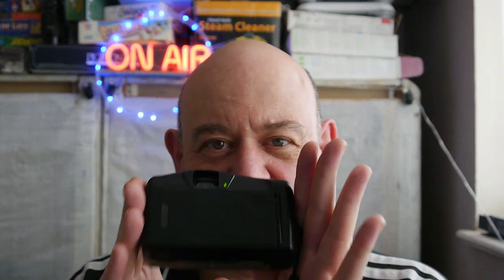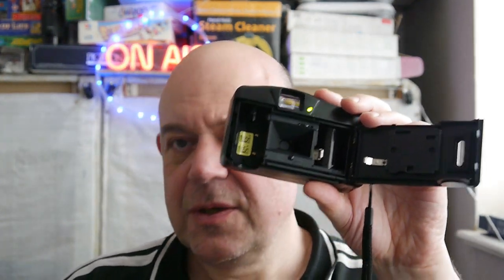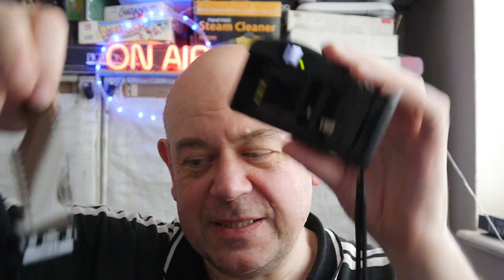We know now because the light is getting a bit lower - it's half seven - that it flashes and winds on, or at least it sounds like it does. We don't know for certain that the film winds on properly, and we don't know for certain that it winds back properly. So I've got my gooseneck with my phone pointing down just off screen, and we're going to open the back of this camera and load it with one of my two films.